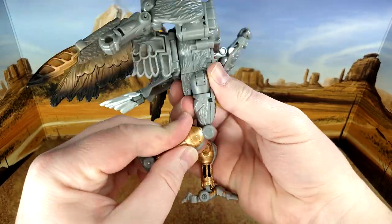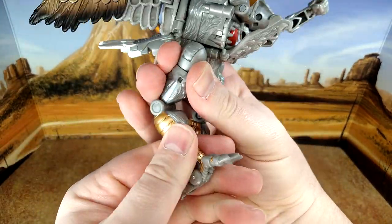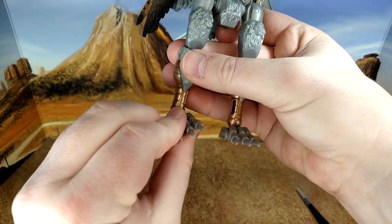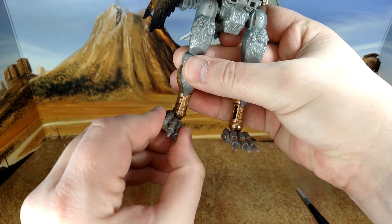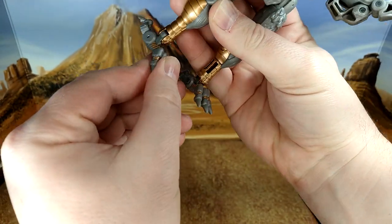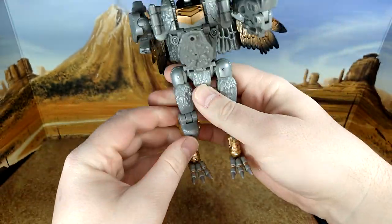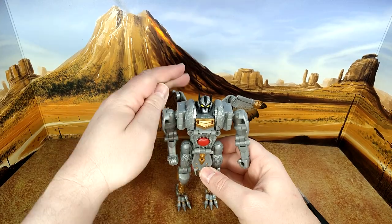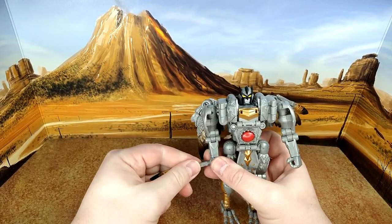You have a tight knee bend, and because of transformation you have a tight knee forward. You have a very nicely ratcheted ankle rocker, and because of transformation you have a nice toe tilt. And of course you can take his weapon and arm him up.